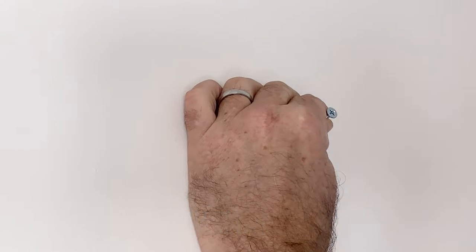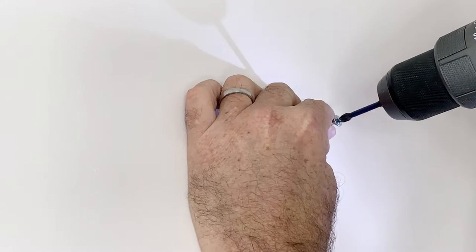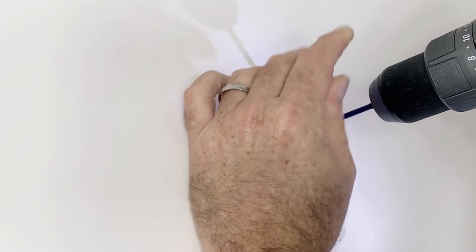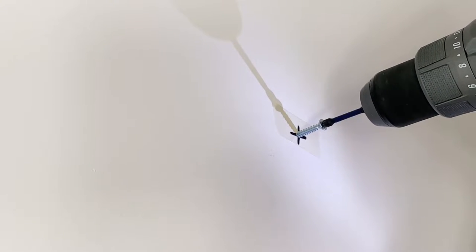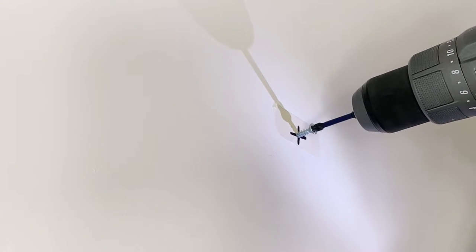Then all we need to do is put the screw on the mark and slowly drill it into the plasterboard. You need to make sure that you drill very slowly so that the screw bites into the plasterboard and doesn't destroy it. You're really wanting the thread of the screw to grip the plasterboard, so just take your time.